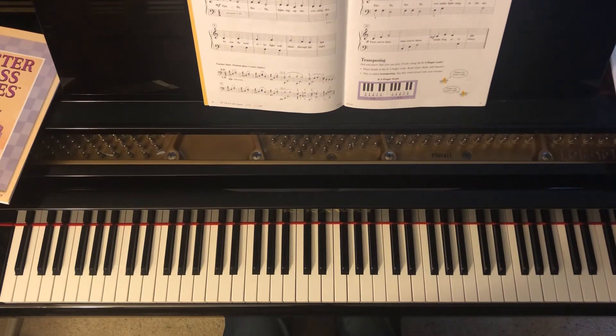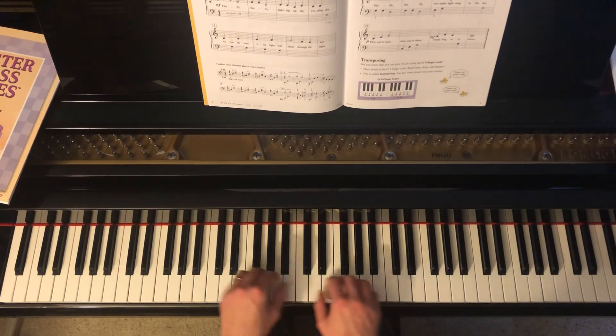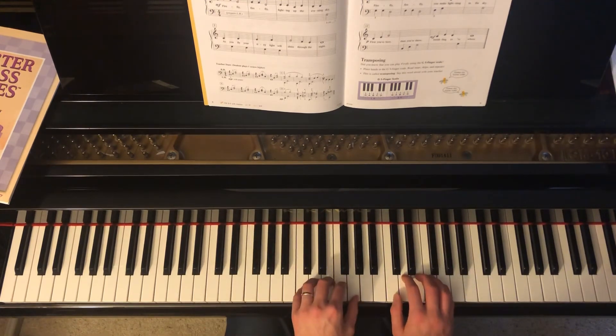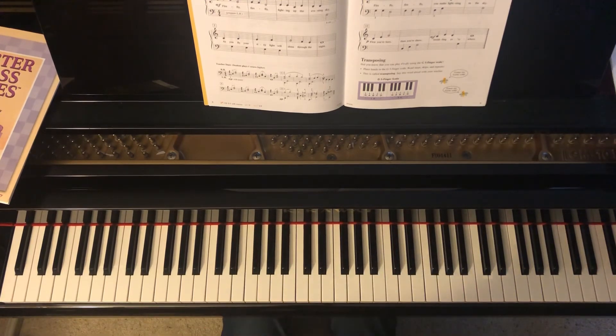And if you would like to play along with the accompaniment, first move back to a C5 finger position and move your right hand and left hand up one octave. And I'll count you in now.